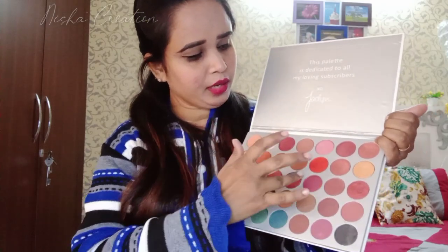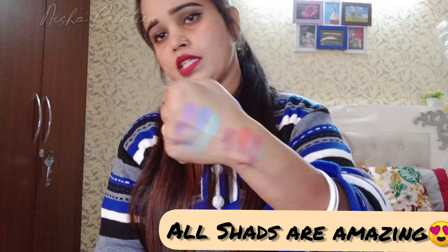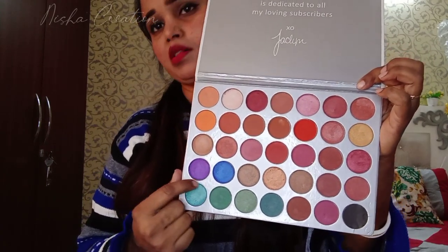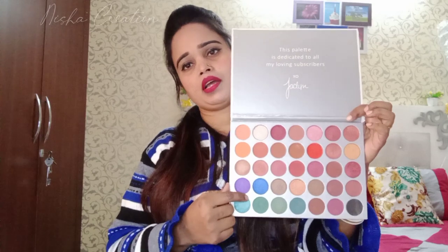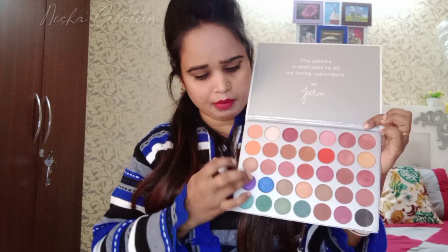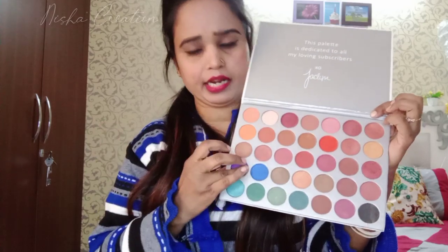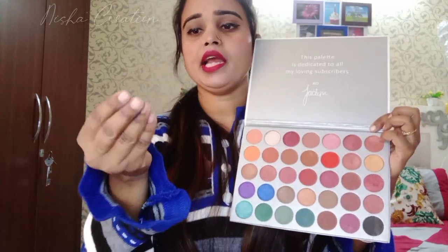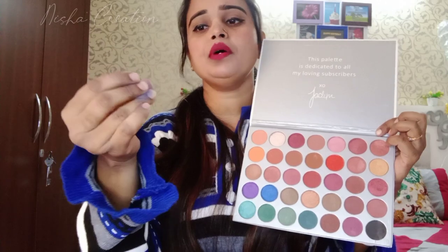Overall it is a very good palette. All the shades are very good. I also like these two shades. I can use them in any smokey eye. It is very easily blended. This is the palette that you can use and it is very fine.